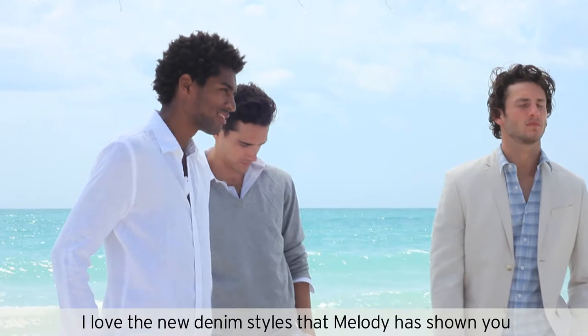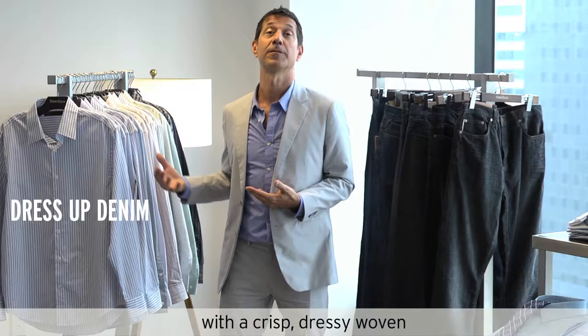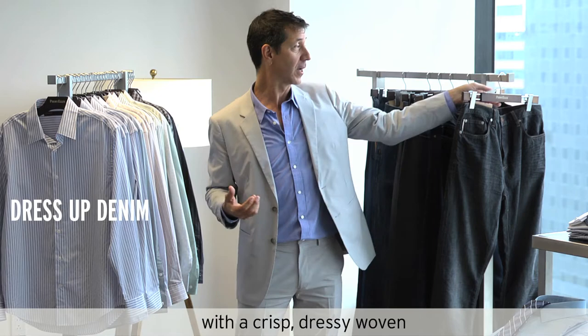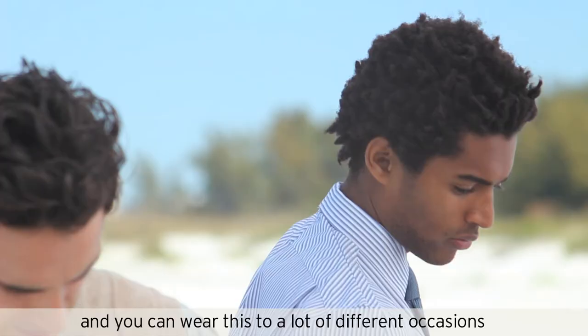I love the new denim styles that Melody has shown you. What I like to do is dress up your denim with a crisp dressy woven. Here I would take the vintage slim fit selvage jean and pair it with a crisp blue and white dress woven. This really gives you a lot of versatility in your dressing, and you can really wear this to a lot of occasions.